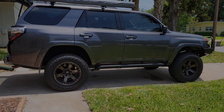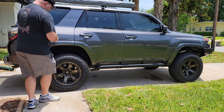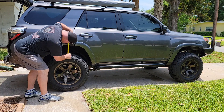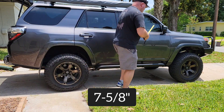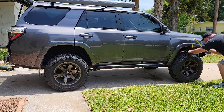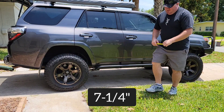Let's do some measuring. Going to keep this super simple and just measure from the tire to the flare, since we're just looking for the difference. That is seven and five-eighths on the rear, and seven and a quarter on the front.